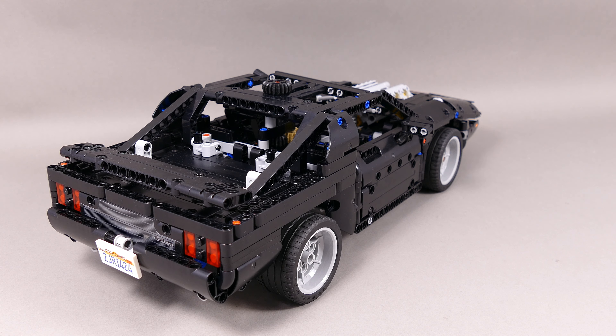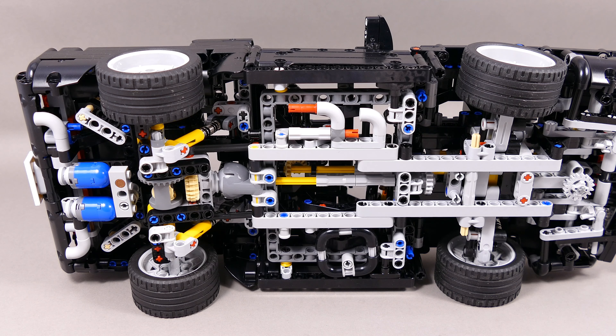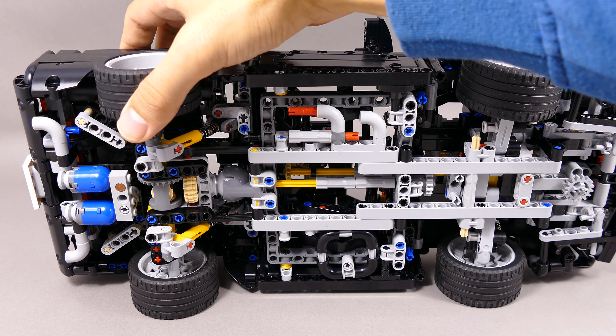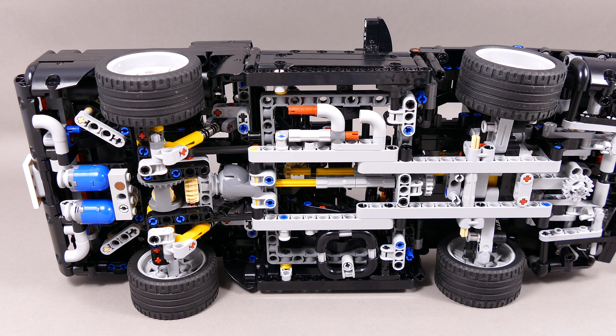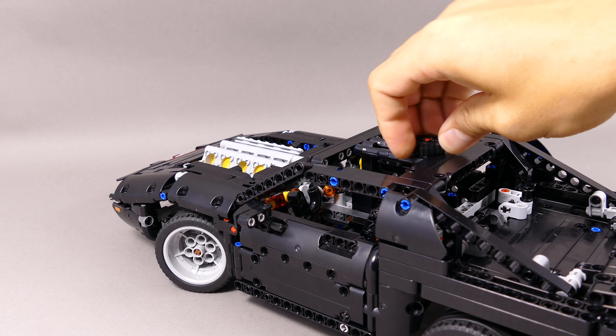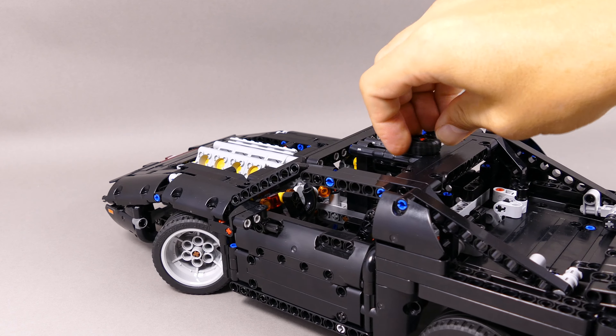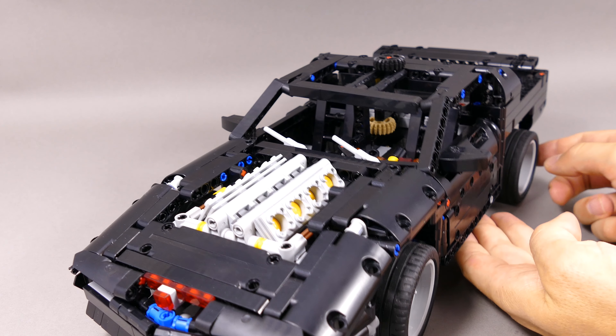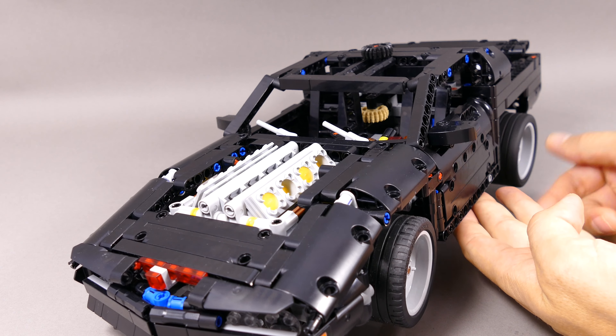But without further ado, let's jump into the functions of the kit. I will start with the suspension, which is independent in the front, and you have a live axle similarly to the official A model in the rear. You can steer the front wheels by turning the hand of God steering at the top of the roof. There is a fake V8 engine driven by the rear differential with moving pistons.